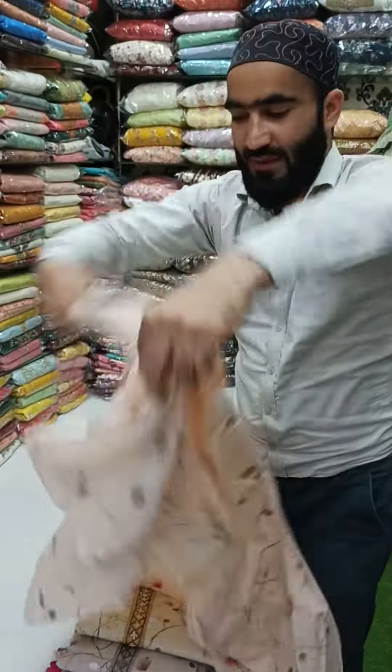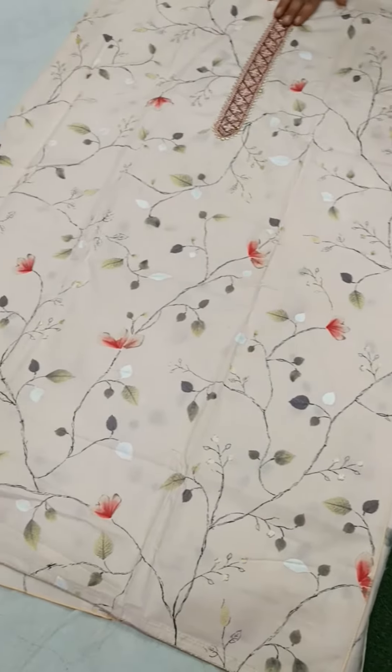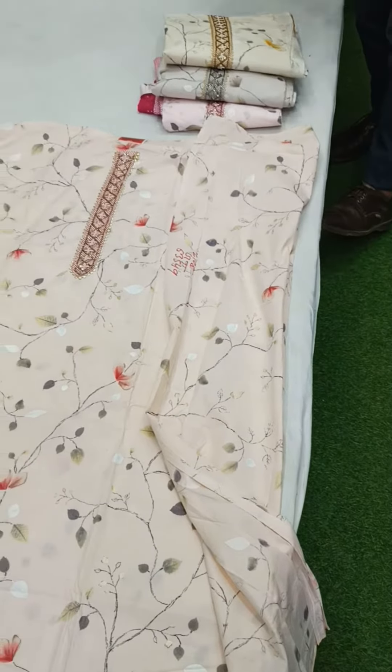Look how beautiful a piece. Look how beautiful a print — it will work on the neckline, it will work on the side, and its sleeves. It will work on its sleeves and its bottom will come plain.